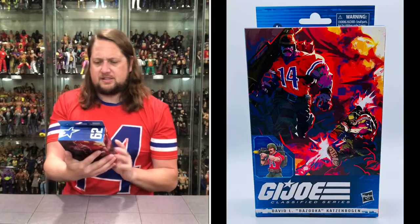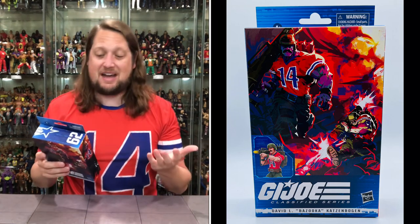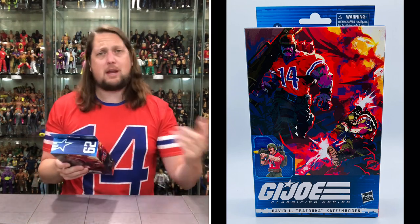Bazooka always carried into the second part of G.I. Joe with Serpentor and everything — always at the front lines. He is number 62 in the Classified line, and there's old Bazooka on the side looking good, number 14 running strong. On the back it looks nice too. We've got Bazooka with four missiles. There are a lot of similarities — it is essentially a repaint of a repaint.